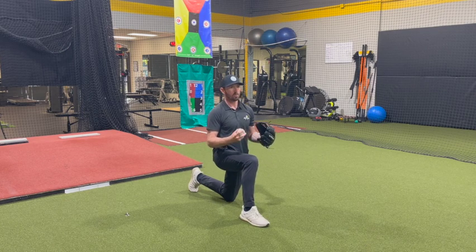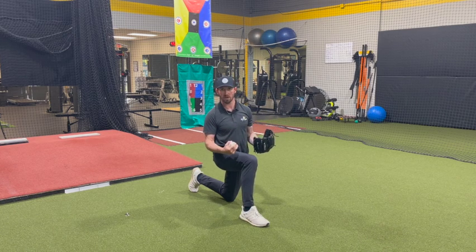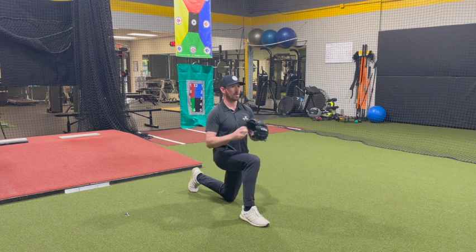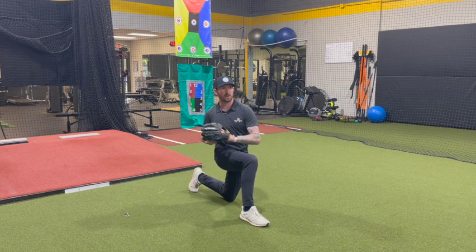All we're going to do is isolate our upper body — not only our arm path and pickup — but we're also going to try and feel a little bit of separation without getting our feet involved. Stand here neutral, we're not going to rock back, we're just going to rotate, rotate, rotate.